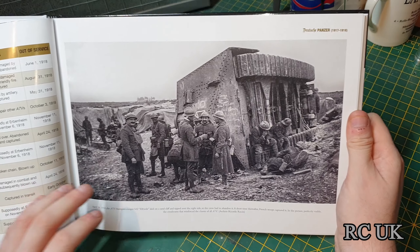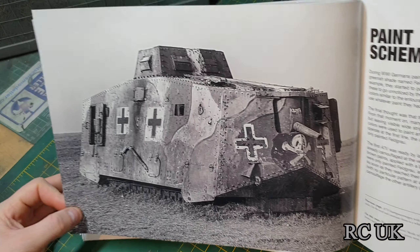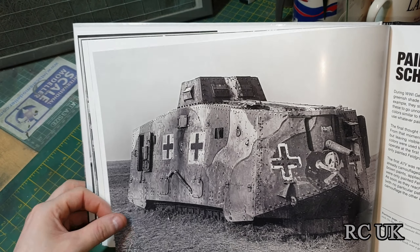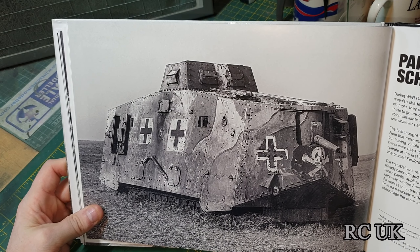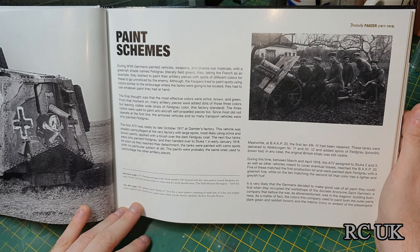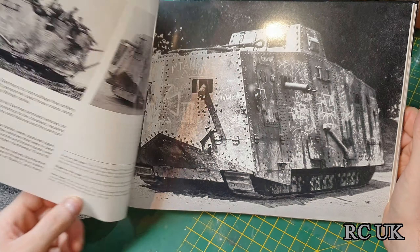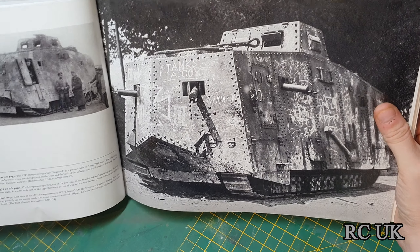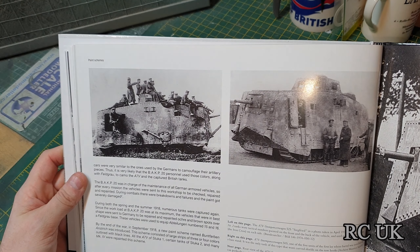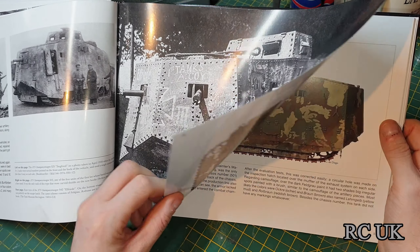There's one of the German tanks tipped on its side, and here's another German tank — pretty good pictures, obviously enhanced and brought up to high definition. Now it's into the paint schemes section, which is another reason I bought this book, because I've got World War Two vehicles to do and I'm having a hard time working out the reference for the German camouflage.